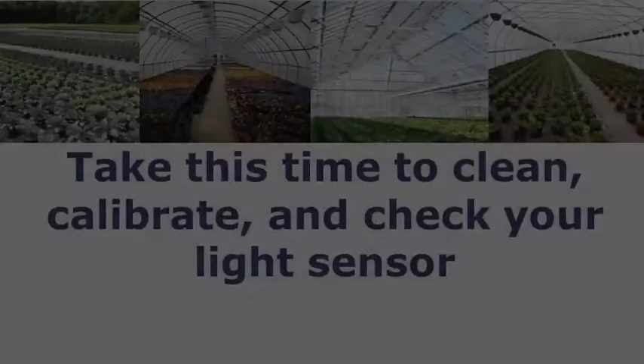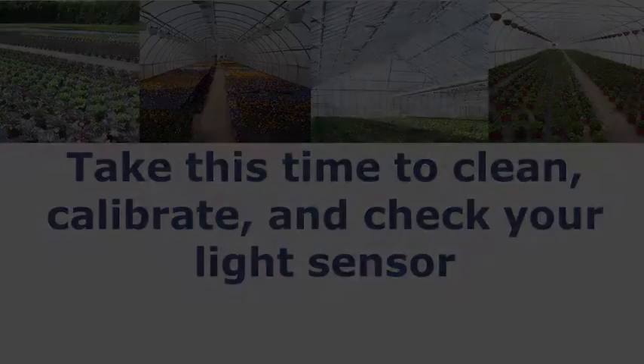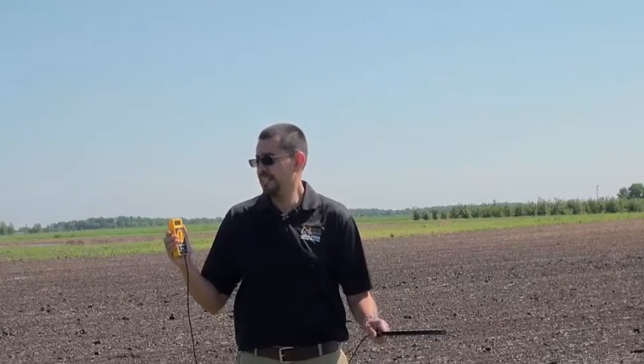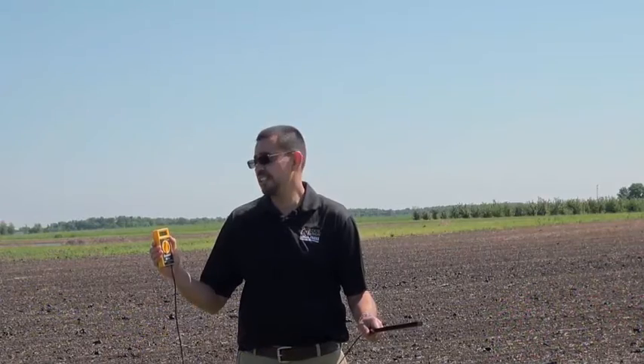We're going to move into three different greenhouses glazed with either glass, a single layer, or a double layer of poly. Now our light sensors are nice and clean and on the correct setting. Let's take a measurement outdoors as a reference. It's a bright mid-morning day in late May, and our light levels are approximately 1290 micromoles outdoors. As we move indoors, we'll see that these light levels will be reduced under the various glazing materials.